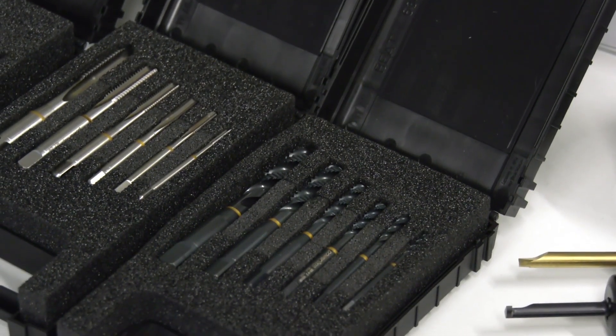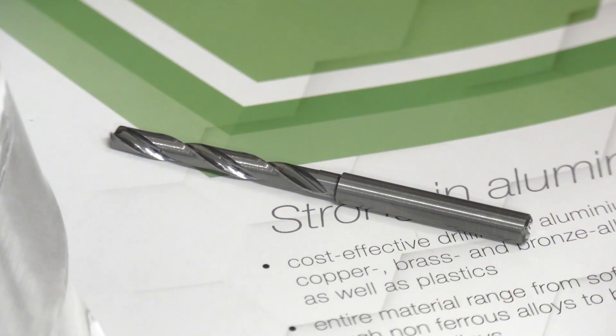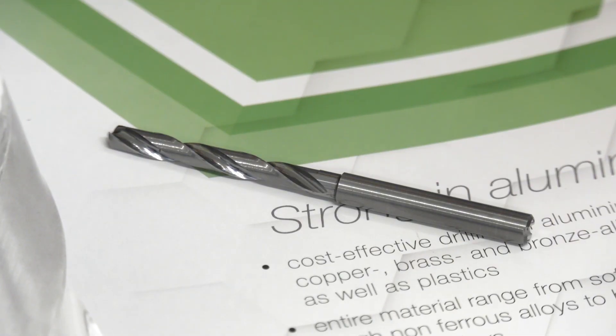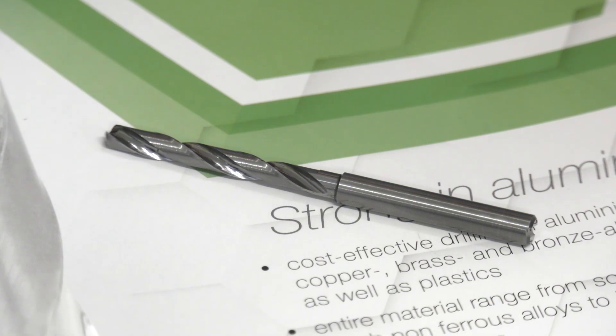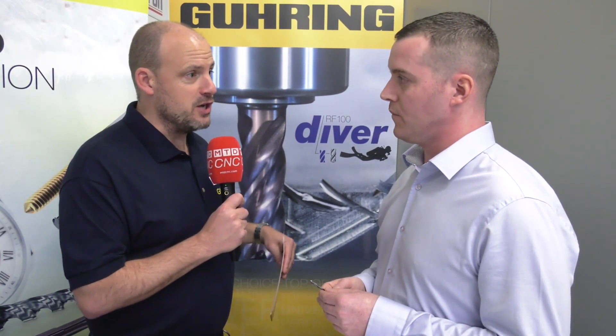Especially on cast aluminium, there's fantastic tool life apparently. They did go into a lot of research and development on this. So this is a one-solution-for-all drill, regardless of the material type you're machining.